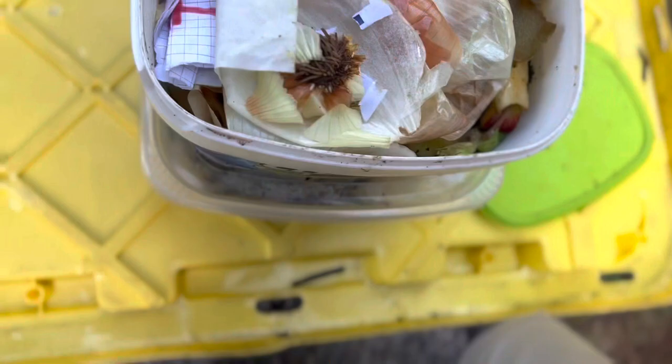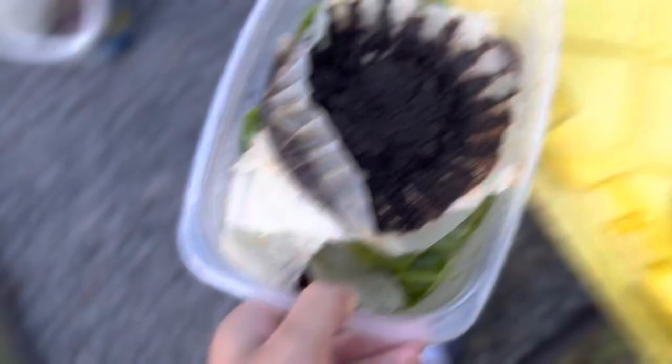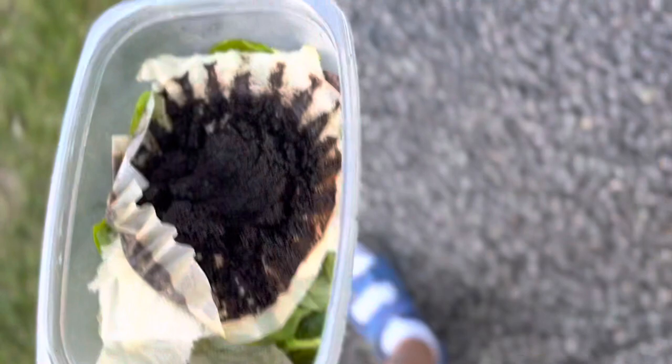Now the next thing I'm gonna do is transfer my kitchen scraps and worm green waste — mainly vegetables and fruits — into this bin. I'm just gonna kind of dump it in. We have lots of stuff. Sorry, that shouldn't be in here. Now we're dumping the kitchen food scraps — you can see this one has what looks like spinach and coffee grounds — so let's dump those into our new worm bin.